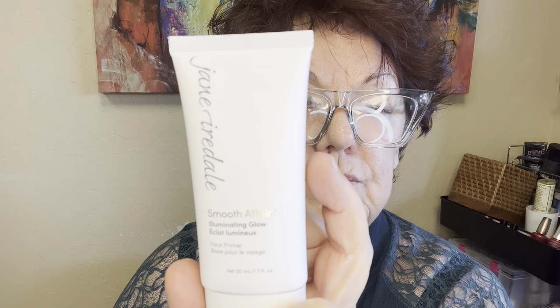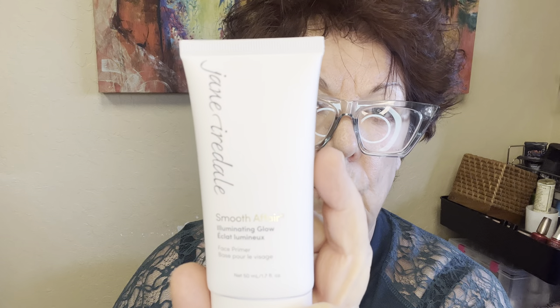Thankfully today we have products in all lines that do that. The first thing I'm going to do — my skin is nice and hydrated from my skincare — is put on my Smooth Affair Hydrating Primer from Jane Iredale. She's got three different ones: the Illuminating Glow, the Brightening, and the oil-free. I'm going to be using the Illuminating Glow today.